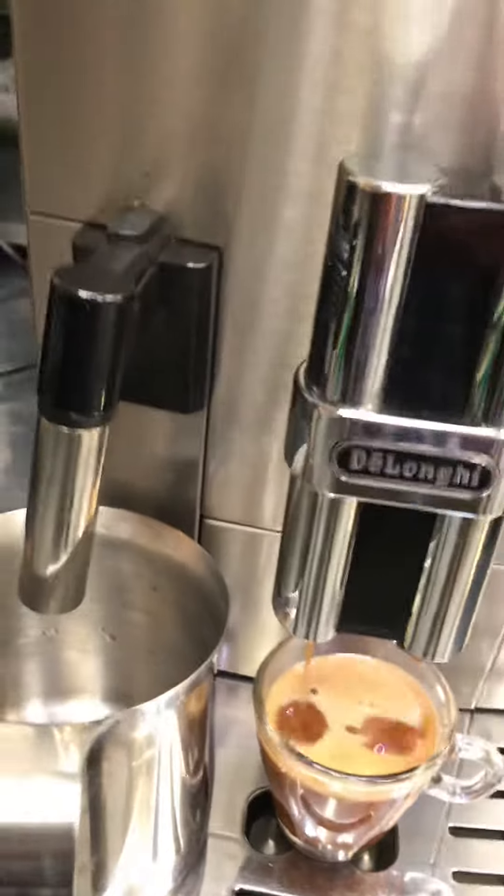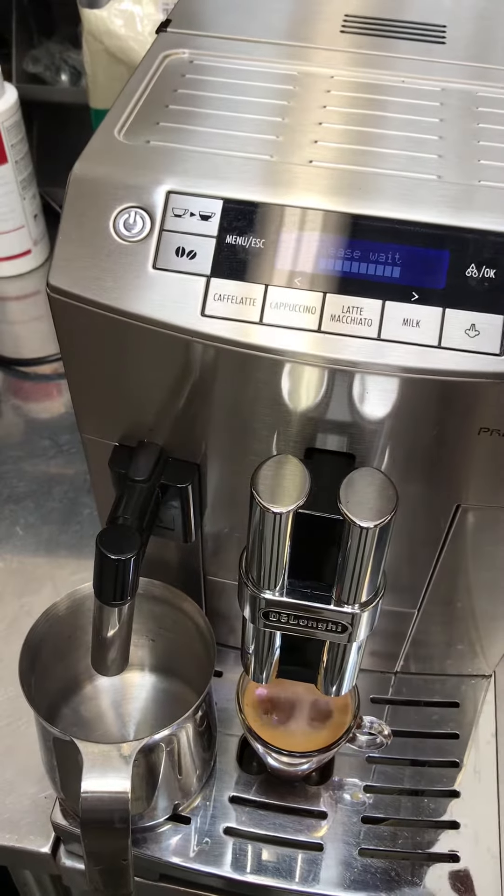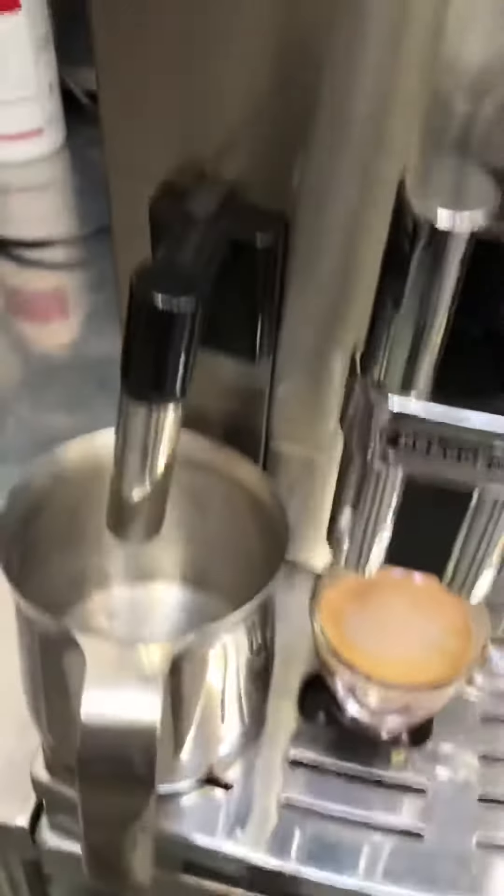Let's go ahead and test the steam. We'll wait until it finishes. Now we're ready for steam.